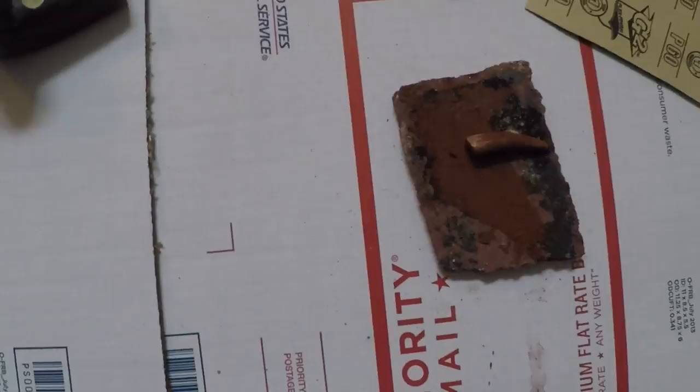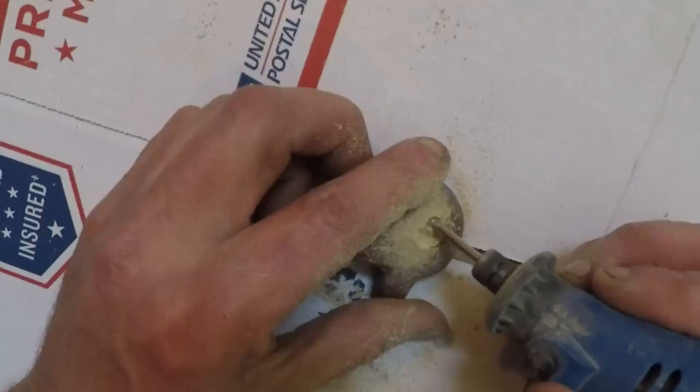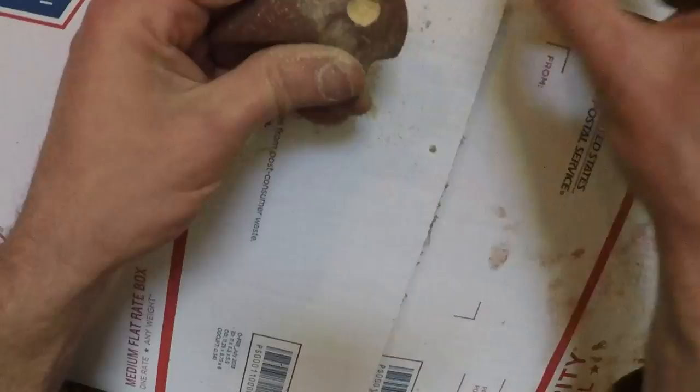All right, let you see what I'm doing here — I got one eye inlaid there. Come over here, put this on my hand, just using the Dremel tool. I'll get back when I get it in there later.